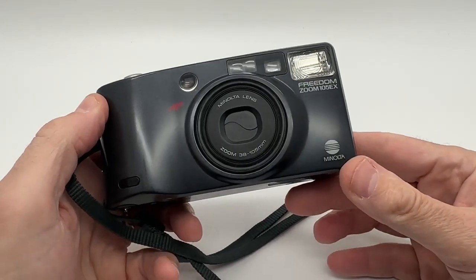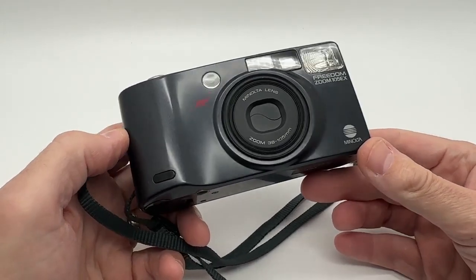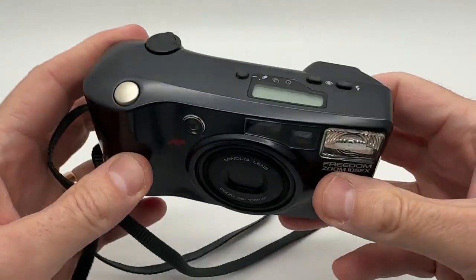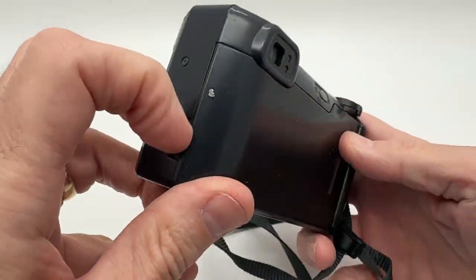I want to make a quick video and just show you this Minolta Freedom Zoom 105 EX camera does work. It was not tested with film, but the camera does function — the flash does work and everything seems to function. I'll show you.